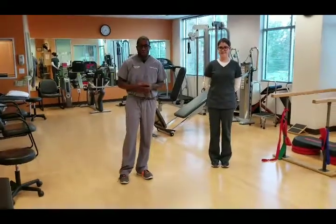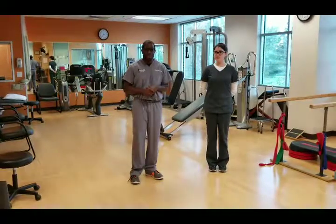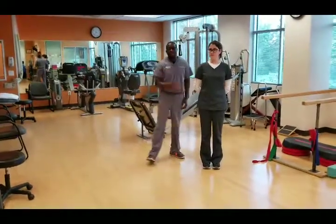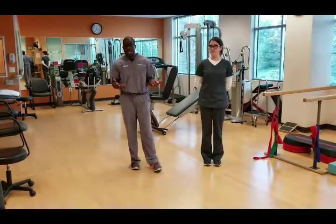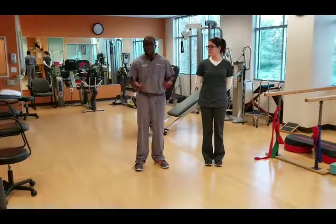Hi everyone, this is Dr. Sterling Carter with Sterling Physical Therapy and Wellness. In our tip of the week, we're going to talk about rotator cuff injuries. The rotator cuff is the muscles that stabilize the shoulder, and it's actually made up of four separate muscles. The supraspinatus is the most commonly injured muscle in the rotator cuff group, but we're going to talk about how to strengthen it.